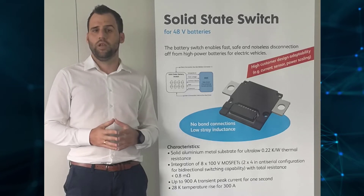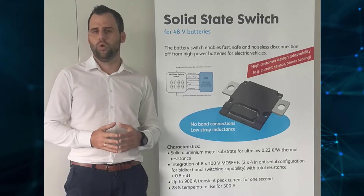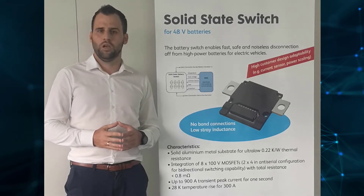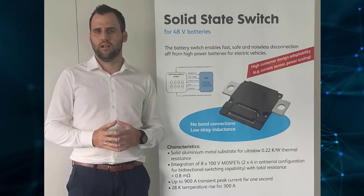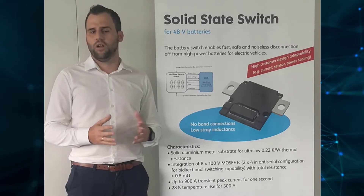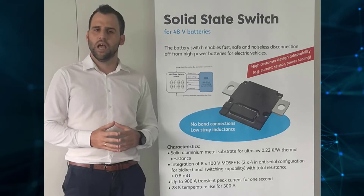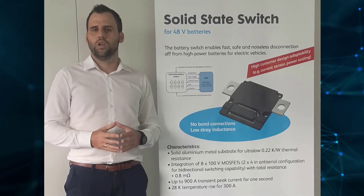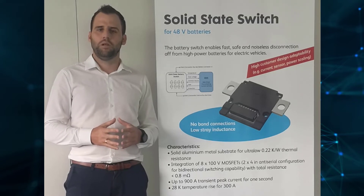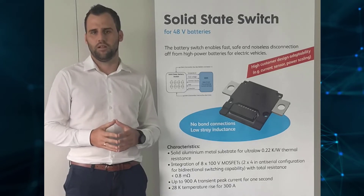In summary, compared to a conventional relay, we have some advantages. We are much faster in switching. We are not limited in switching cycles. There is no noise emission. We are less in weight. We are not sensitive to mechanical shocks. And we are smaller in size — approximately 60mm width, 50mm length, and approximately 7mm height.